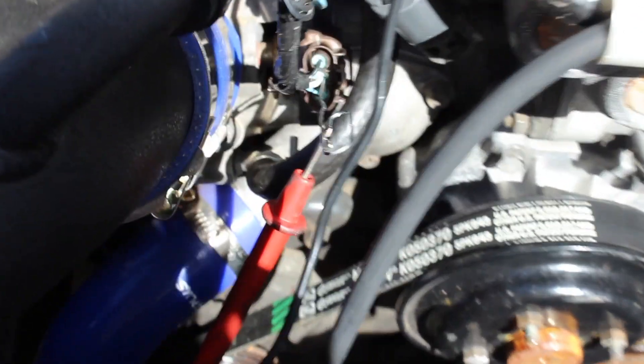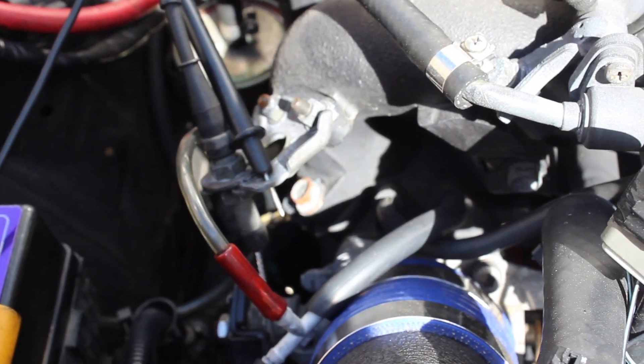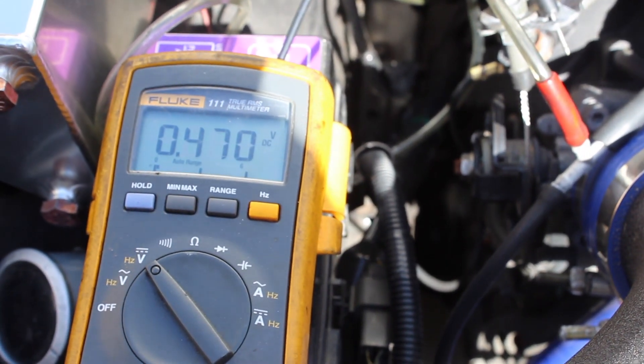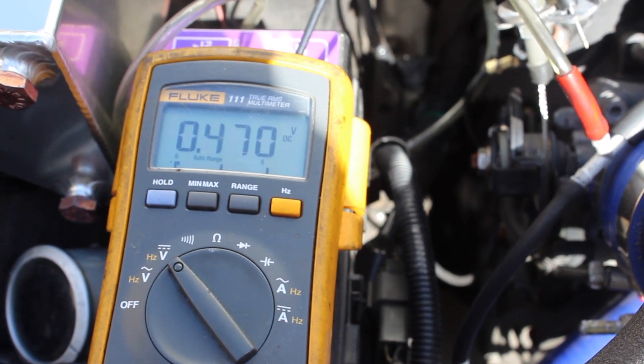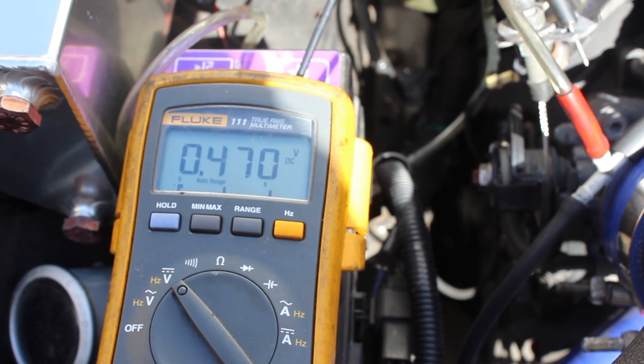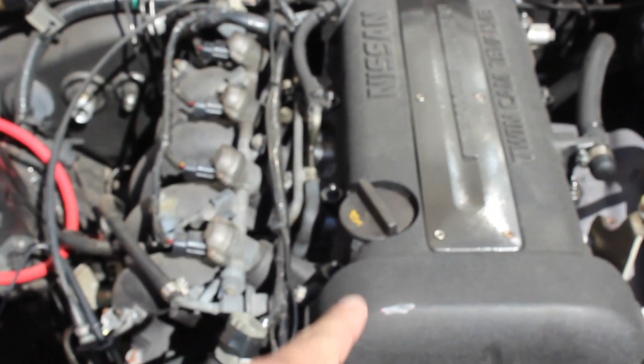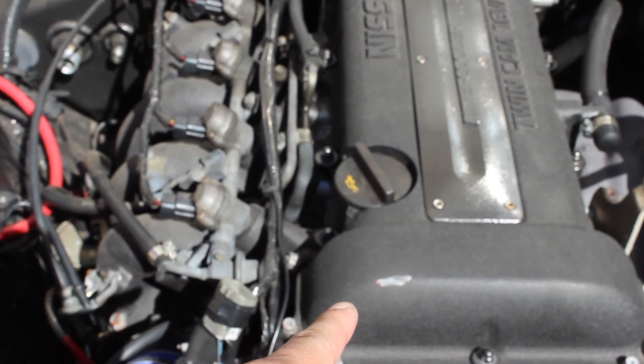So to recap: white wire is your positive lead, ground your negative lead to the chassis, have your car in the 'on' position, and you should be reading around 0.4 volts at closed throttle and 4.0 volts at wide open throttle. That's how to check your TPS sensor — hope you enjoyed the video!